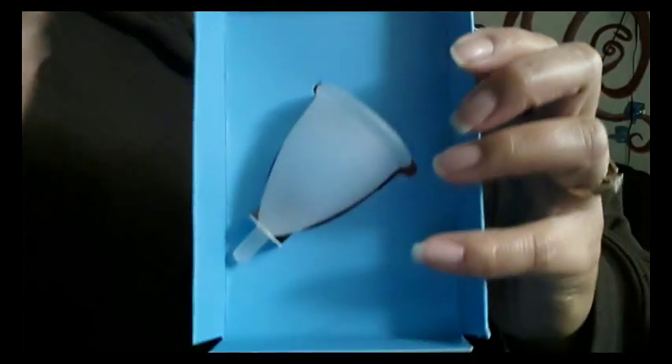Their drawstring pouch is quite large — it's a nice bag, feels silky, suits the name. And here is the cup.